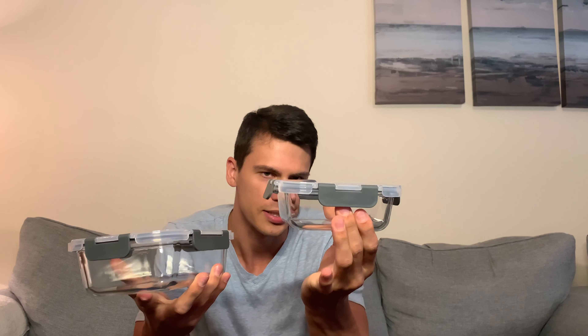Hey everyone, it's John and this is a quick review on these meal prep containers. They do come in two different sizes — five of each — you get these little ones here and then these bigger ones. The reason I picked these up is for meal prepping, putting food in my refrigerator and just keeping it nice and airtight.